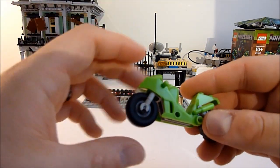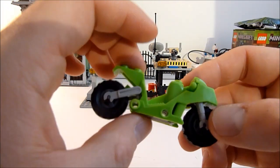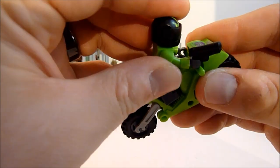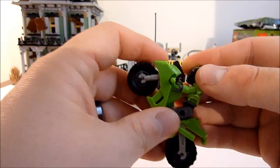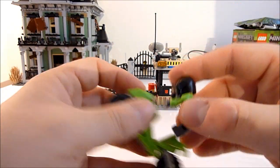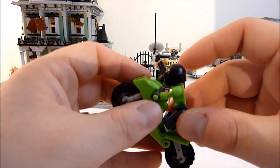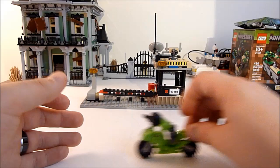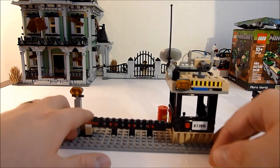Moving into the vehicles — you get this little green bike composed of about five pieces. It's cute and nice — it's for the green biker. He fits on there a little weird but we'll forgive that. It's free-rolling and stands up fairly well. He's doing stunts all the time!